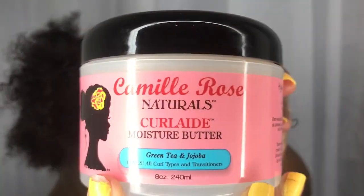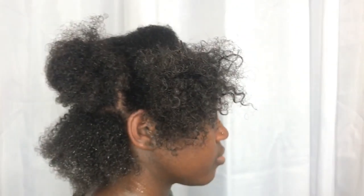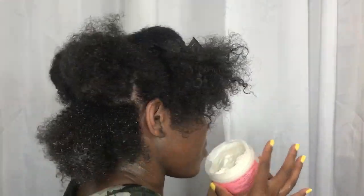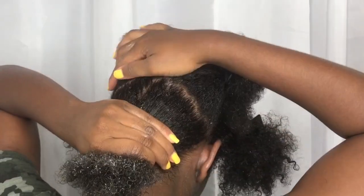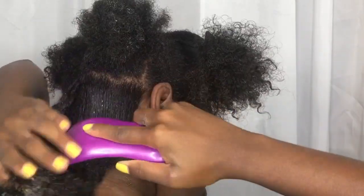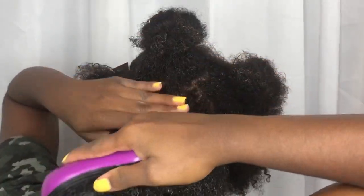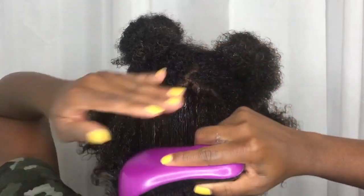Before I apply the Curl Maker Gel, I'll be applying the Moisture Butter. You can use it on either dry or wet hair and it seals in moisture. It says it'll provide maximum moisture and curl definition — so we're about to find out if that's true. This Moisture Butter is way thicker than the Moisture Milk, which makes sense, and I feel it will make up for what the Moisture Milk did not do.